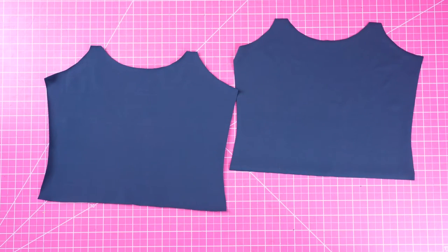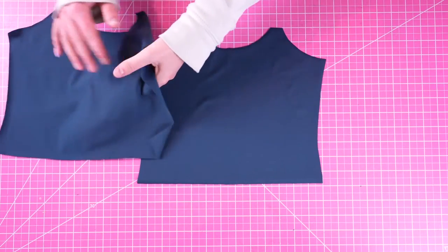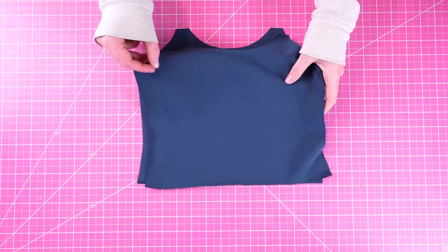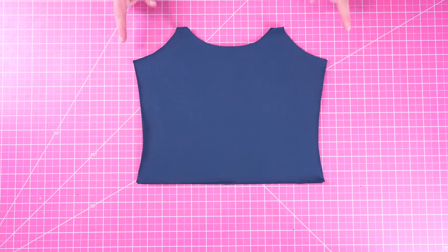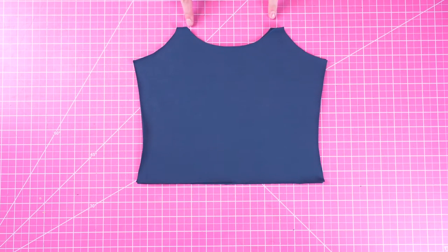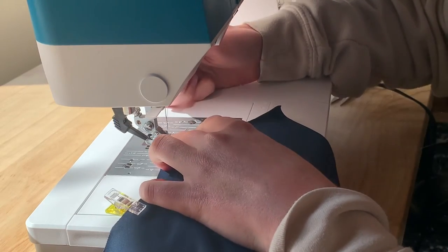Moving on, we're going to take our two top back pieces, match these with right sides together, and again sew and attach elastic to the armholes and the neckline. This is the exact same process — basting stitch first and then overlock or zigzag to attach that elastic.